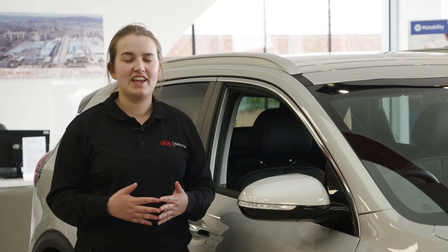Thank you for watching this video on the Kia e-Niro 4. I do hope that you found it helpful. Your specification may differ, so do please refer to your owner's manual or contact your specialist.